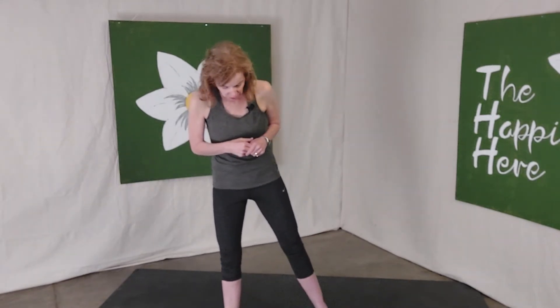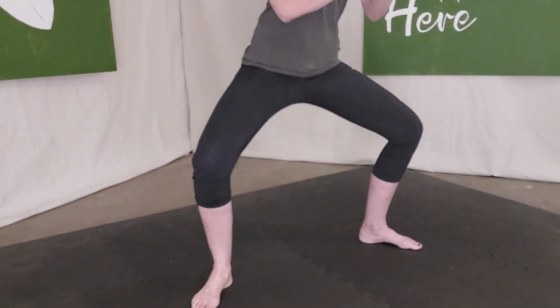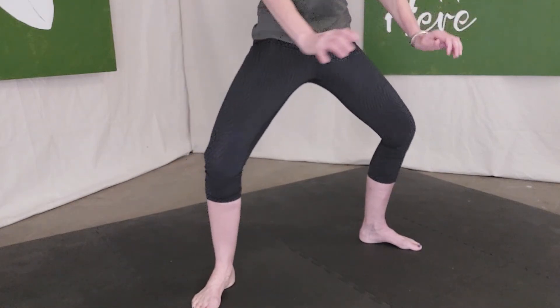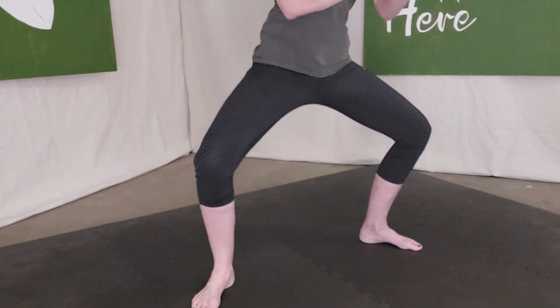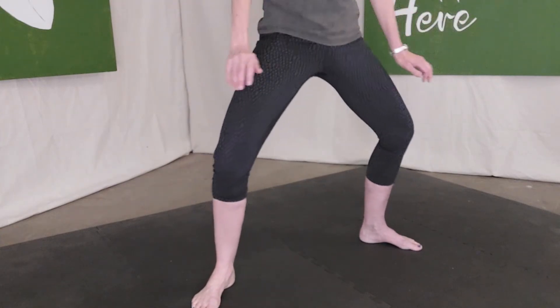Holding that position as you do deadlifts or squats is really going to help activate those glutes. So if you're in a sumo squat, you want that tripod of the foot — weight-bearing through the tripod of the foot — and then you want to screw outward with your feet, and that will activate the glutes.